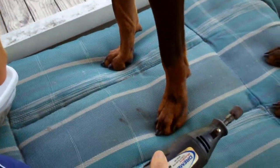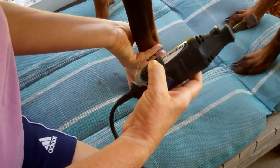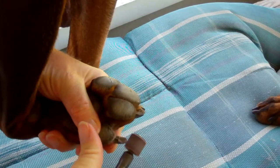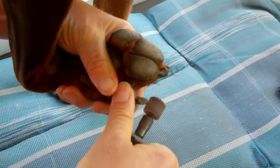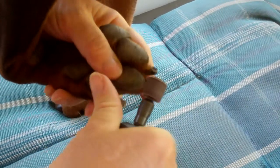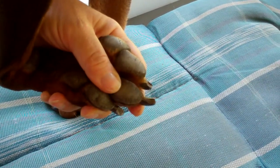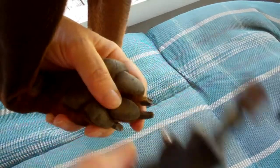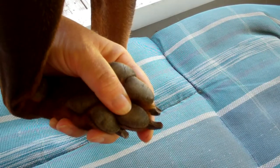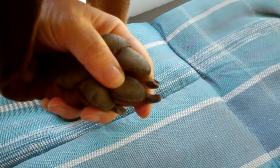All right, so here we go. That shows me where the quick is and I come down to it. The quick looks like a crescent — a light gray crescent on black toenails. Obviously on white toenail dogs, you'll see it clearly.